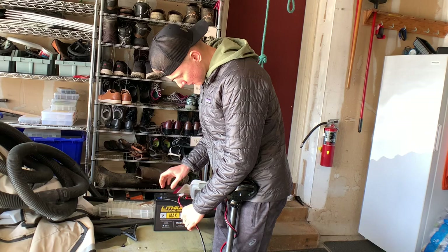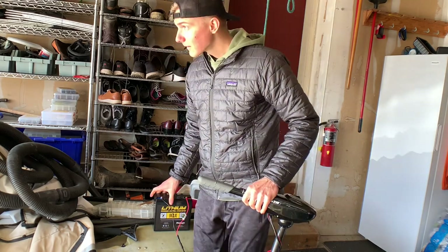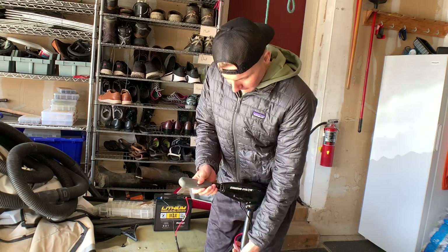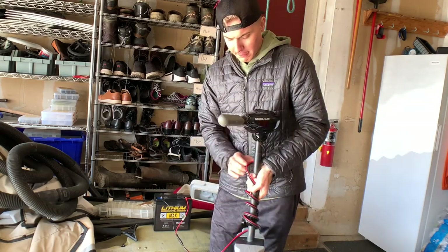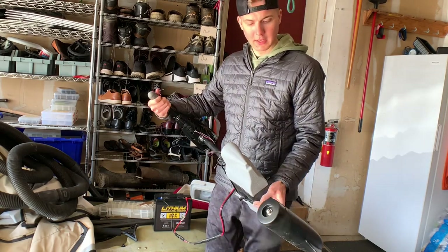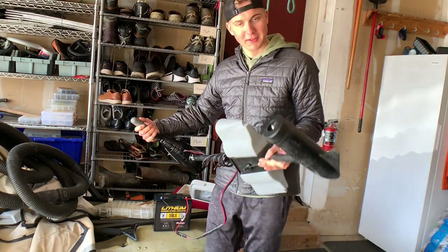Plugs in just fine. Let's see if she runs... she works!